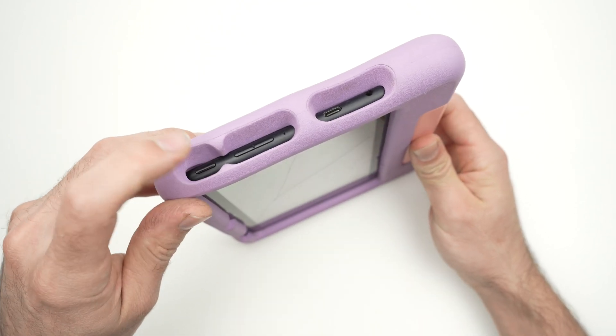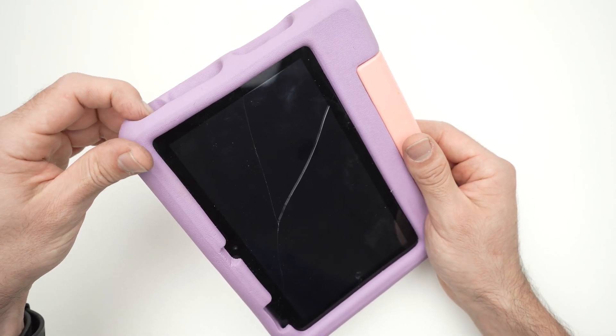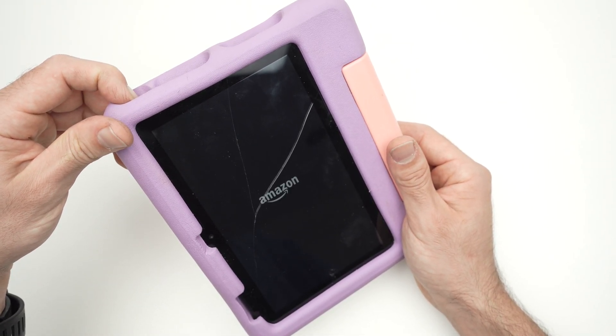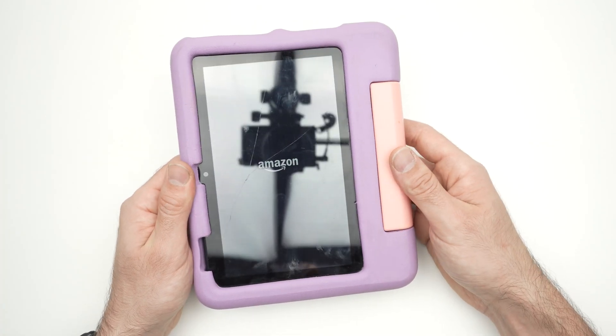To switch it back on, simply press the power button until you see the Amazon logo appearing on the screen. I'm keeping it pressed, I see the Amazon logo, I release — and here we go. The tablet should now restart.